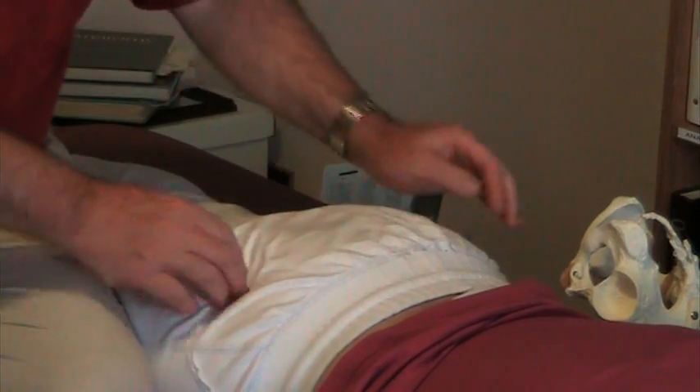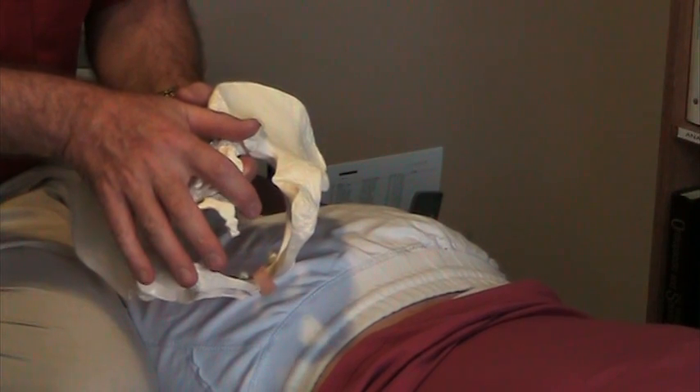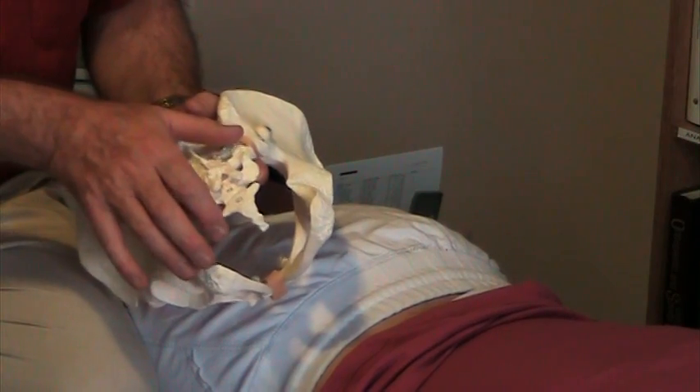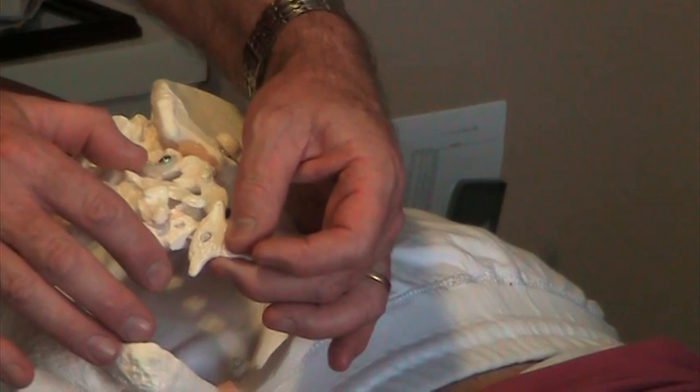How do I know that? When I palpate her coccyx, I come to the left and then to the right, and she has a deeper sulcus on the right. So her coccyx is side bent to the left, narrowing that sulcus and increasing the left sulcus.